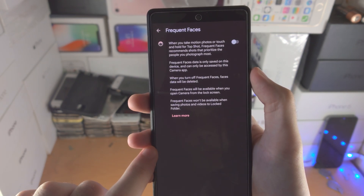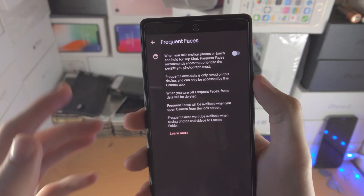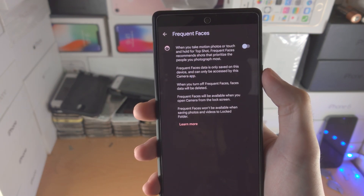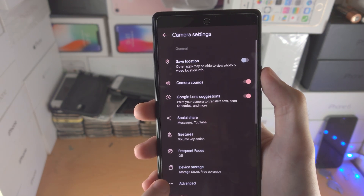You also have frequent faces. What this will do is recommend shots to prioritize the people you photograph most. If you want to have that on, you can — I personally keep it off.